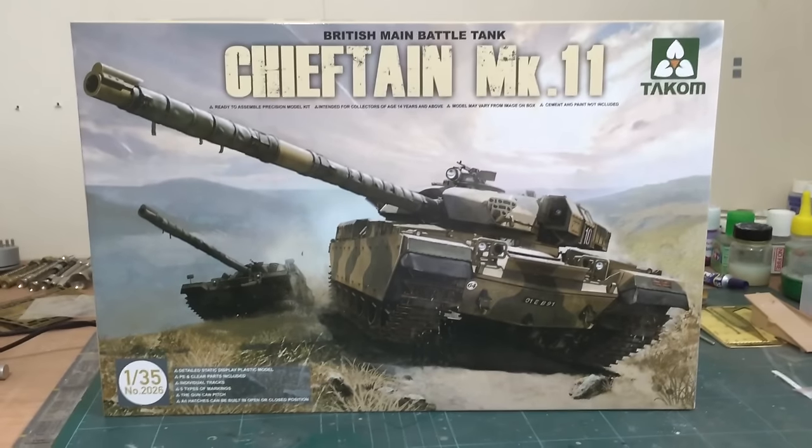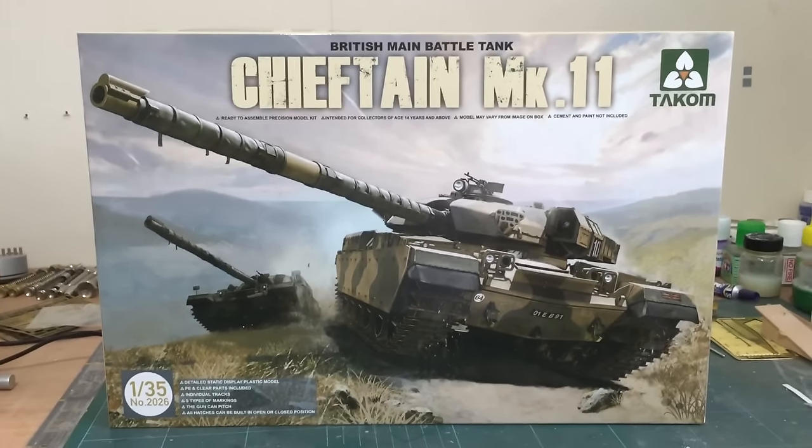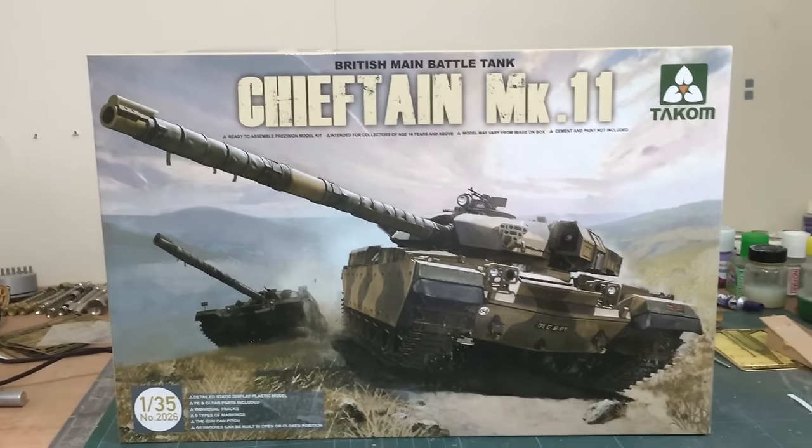Hi everyone, this is Paul Sykes doing a review of the 1/35 scale Chieftain Mark 11 from Takom for DN Models.